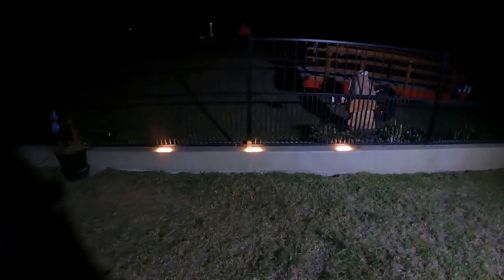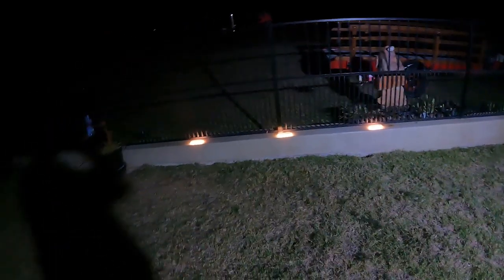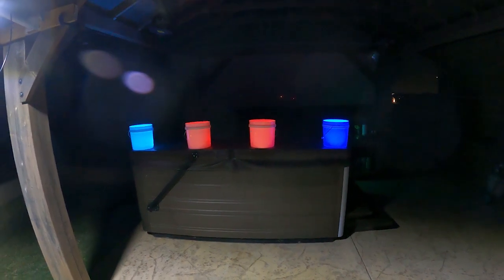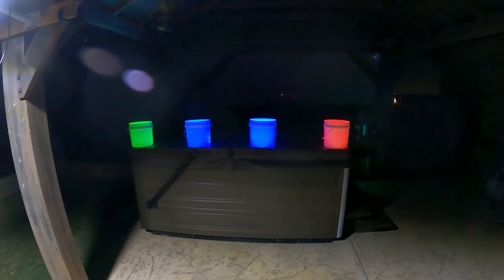We've got our little solar step lights going out there — yeah, I like those a lot. But I like even more these party lights. We're partying tonight — those worked out perfectly.